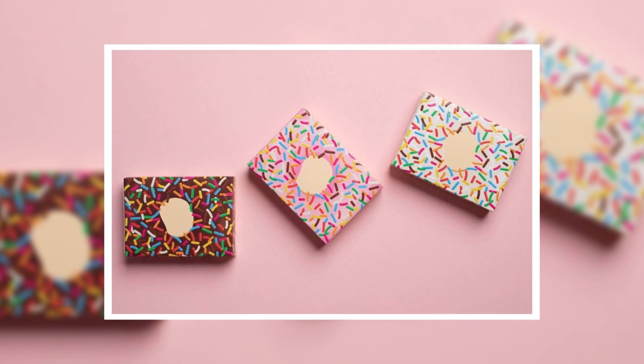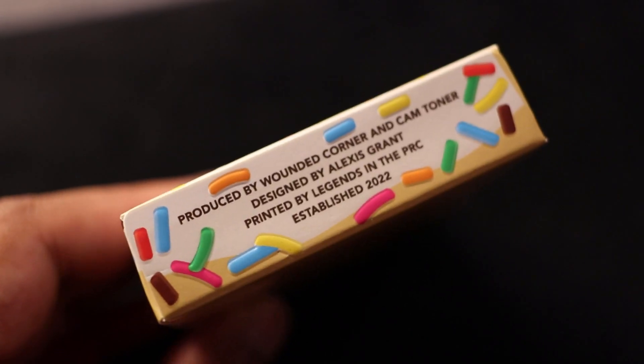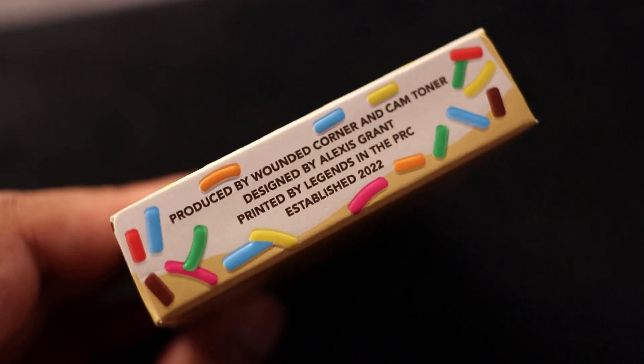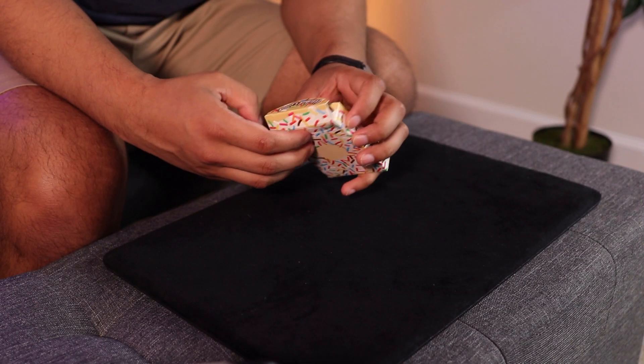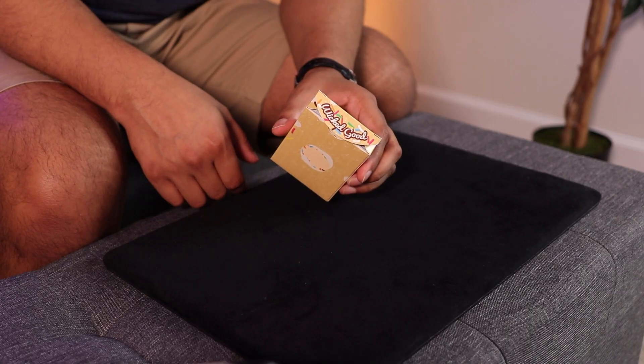I believe this deck will be available in three different flavors: vanilla, which is the one I have, chocolate, and strawberry. Quickly going over the vanilla flavor — you can see the whole donut with this tuck case, the design on the front, back, and sides, and on the bottom all the details we already discussed. One really nice touch with this tuck case are the rainbow sprinkles — you probably can't tell on camera, but these are actually embossed, so when you run your fingers across, you get that very nice rainbow sprinkle feel.